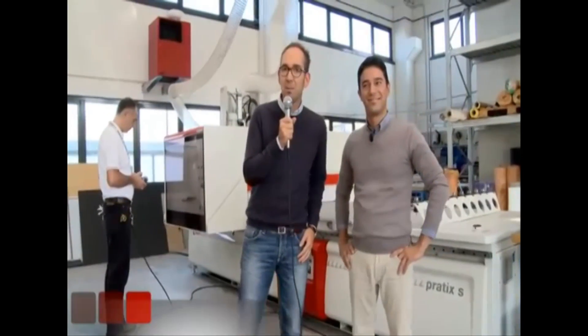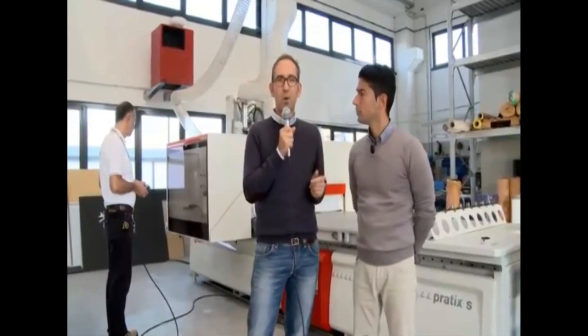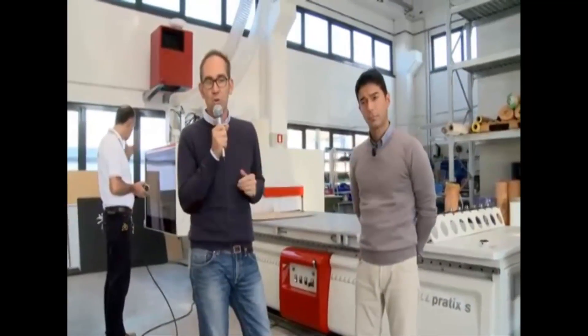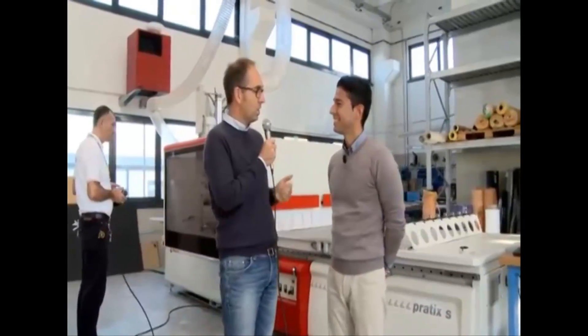Hello, I'm Rafael Prati, head of communication, and I'm here today to present you the latest release of the Pratix S, one of the SCM machining centers dedicated to bespoke interior manufacturers and joineries. I'm here today with Massimo, who's an expert on CNC machining centers.